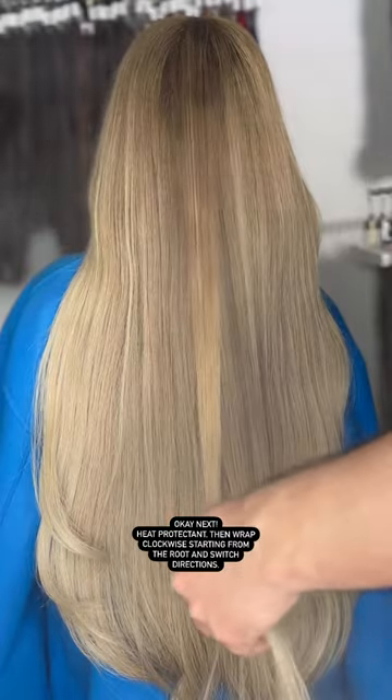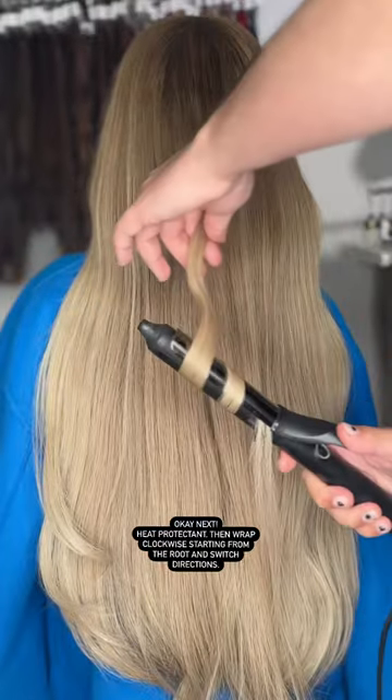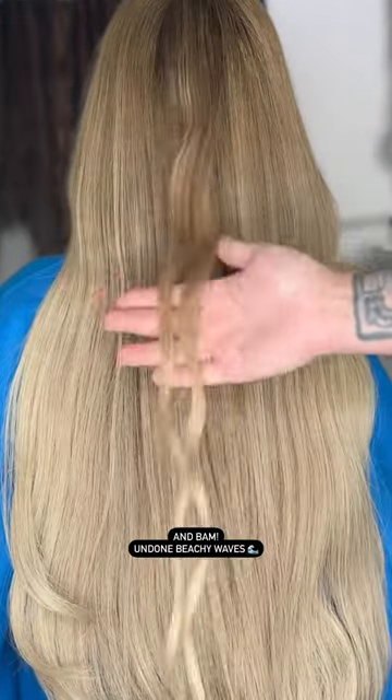Okay, next — heat protectant, then wrap clockwise starting from the root and switch directions. Flip and twist the ends, add a little Healthy So Touchable hairspray, and bam — undone beachy waves.